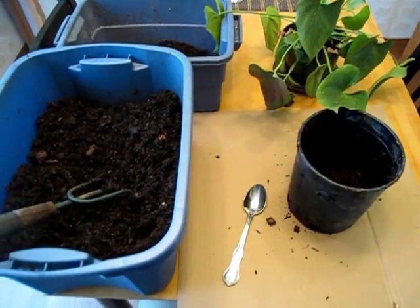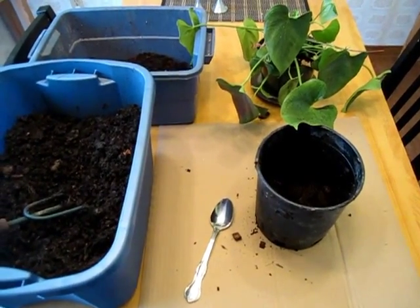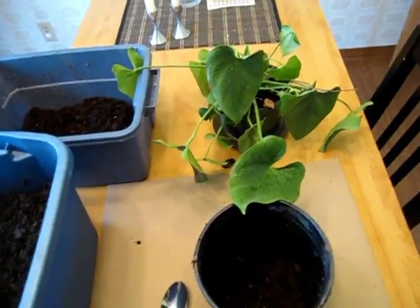Hi everybody, this is Bentley the Compost Guy Christy here. In this video I'm going to be repotting a philodendron plant.